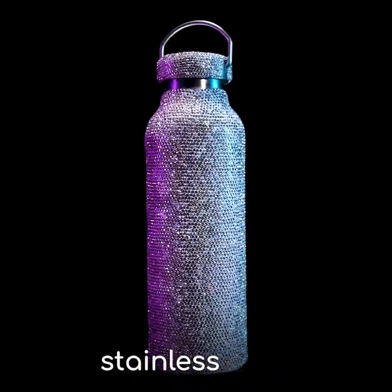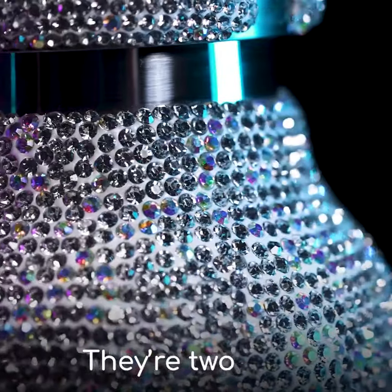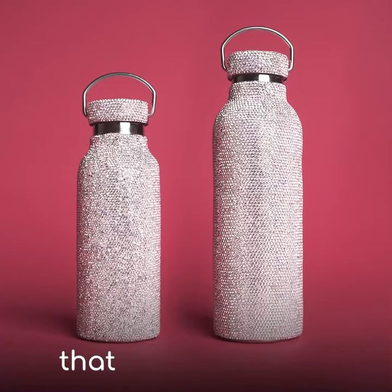Glam Cup is a high-grade stainless steel water bottle covered in the brightest rhinestones ever seen. There are two sizes, so I can pick one that fits my lifestyle.